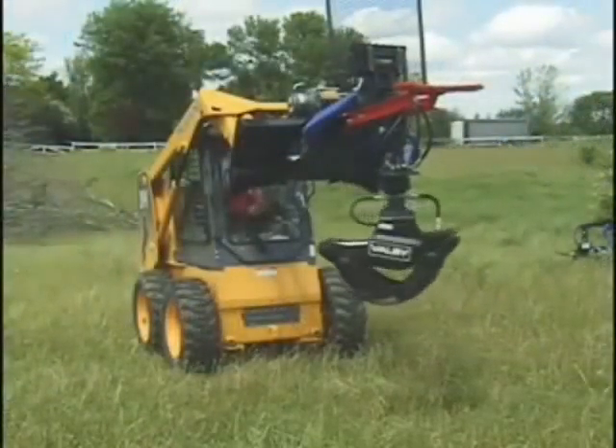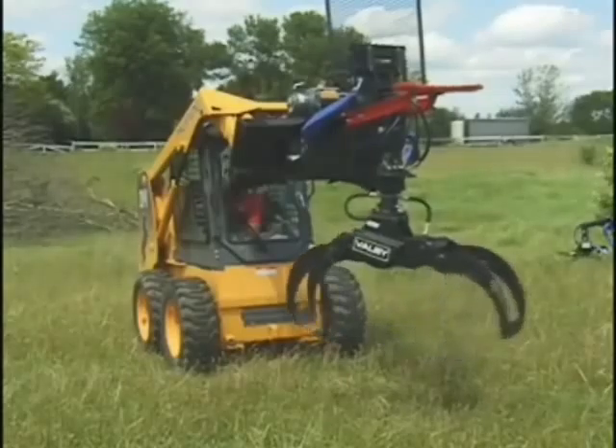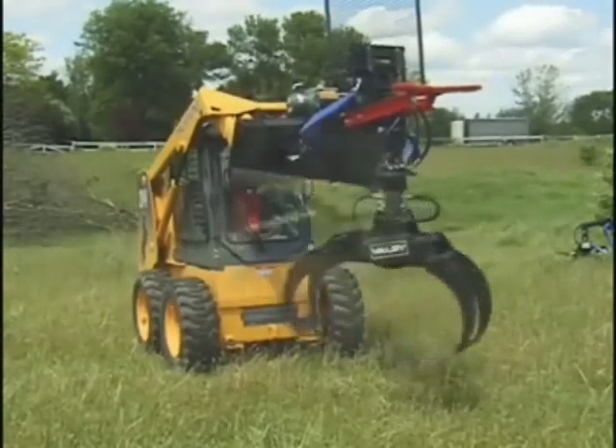Branch Manager CEO Grapple. Call or visit our website for further product details and current pricing.